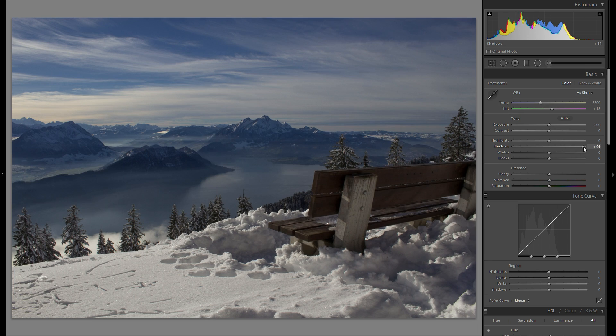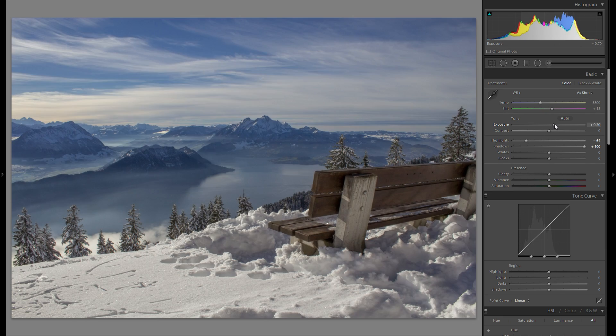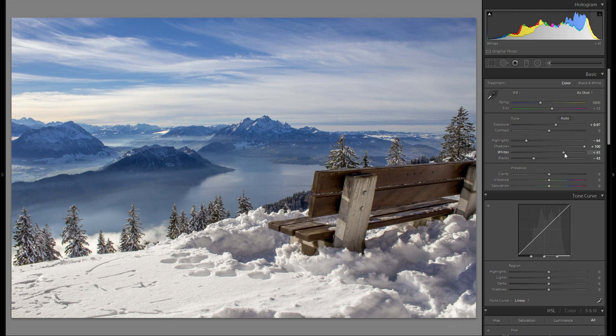First thing — definitely going to raise the shadows by 100 and bring down the highlights by around 60. The overall picture is definitely too dark so I'm going to raise the exposure. It was definitely underexposed in camera, but luckily because I shot this in raw I have a lot of flexibility. Here's before and here's after — it looks a lot better. Then just playing around with the other sliders, bringing a little bit of contrast into the scene with the blacks and also with the contrast slider itself.